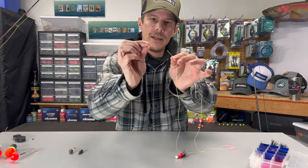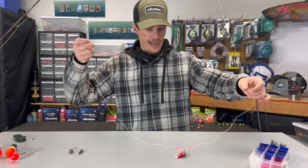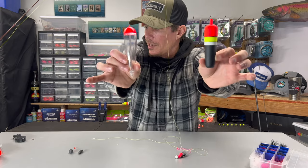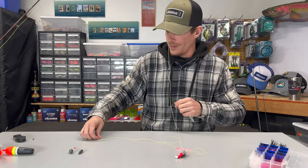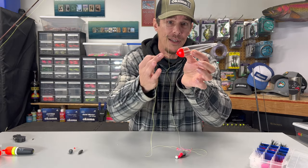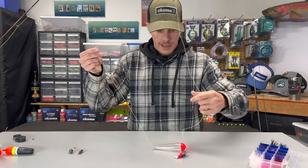Next thing we're going to need is a little bead. We're going to take the tag end again and thread this little tiny bead onto our line, then slide that out of the way. Now for our bobbers — there are multiple bobbers out there, but two of my favorites are these Bowmax. A lot of the times when I'm fishing jigs I'm typically using about a half ounce size. Today we're going to go with this clear float here. You want to make sure you're using the tag end and coming from the top down. Alright, now we've got our bobber on there.